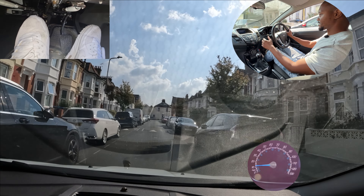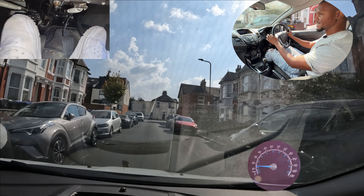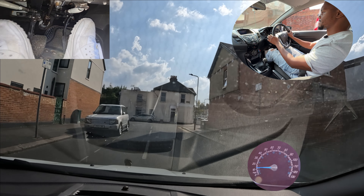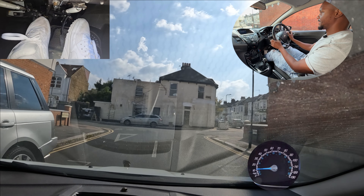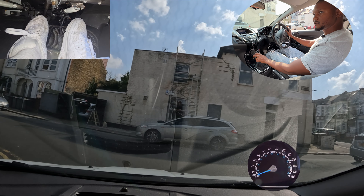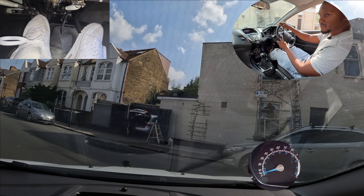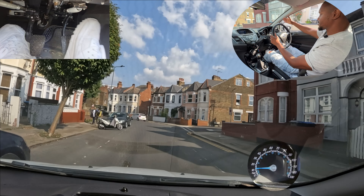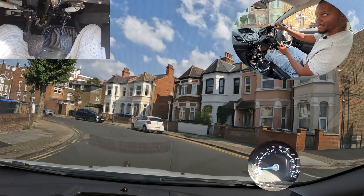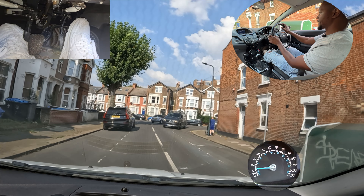It doesn't make sense to go in here fast, so I'll go really slowly and then once it's clearer I can go into second. I'm going to turn left at the end, so mirror, mirror, signal left, and then get into first gear as I approach the junction because it's a give way here. Now that I know it's safe I can come out smoothly. Anyone coming from there has to give way to me because they've got the give way lines in front of them.